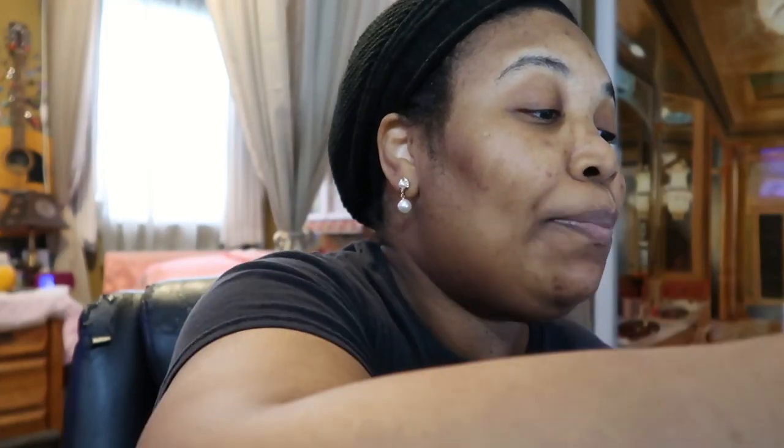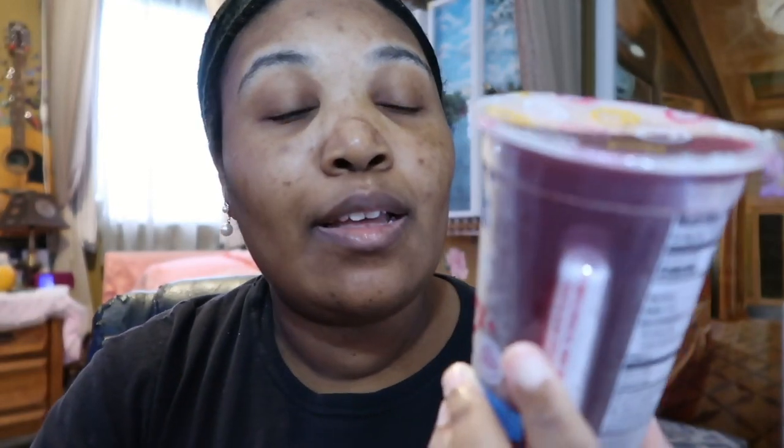You get four in a case. I forget how much it costs, but I'll put a link if I find it online. It must be popular because there was only one or two left. I had it nice and cold. It has 120 calories, 10 sodium, and 26 sugars.